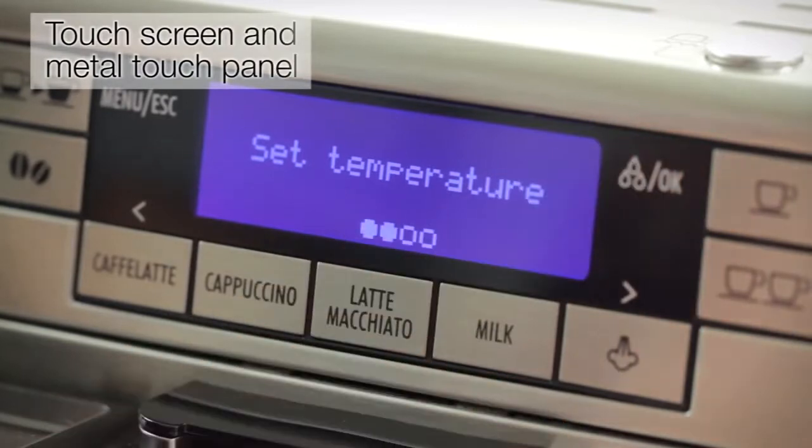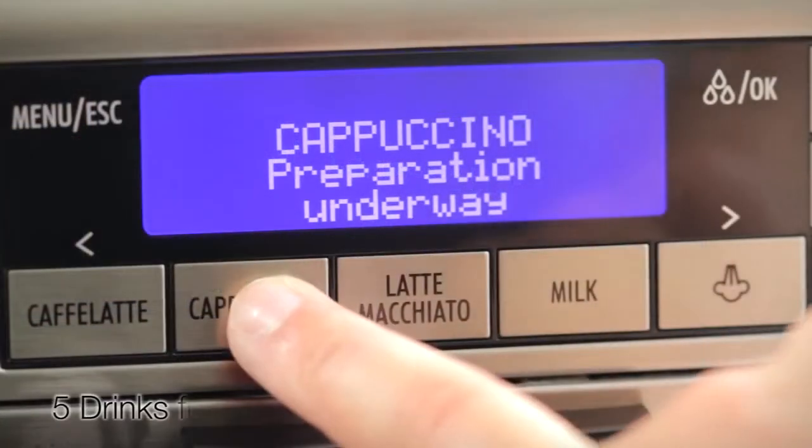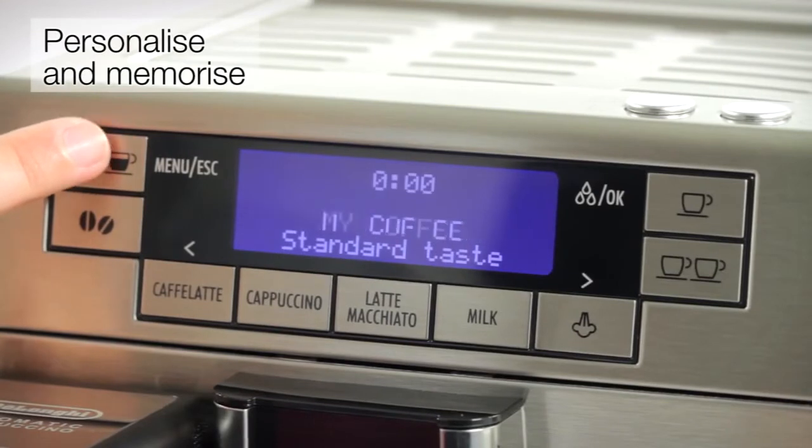Control at your fingertips with the touchscreen and metal touch panel. Personalise and memorise your favourite drinks with five drinks functions. Select the strength, temperature, milk serving, frost and coffee type to suit your taste.